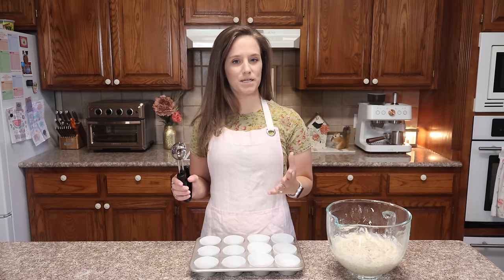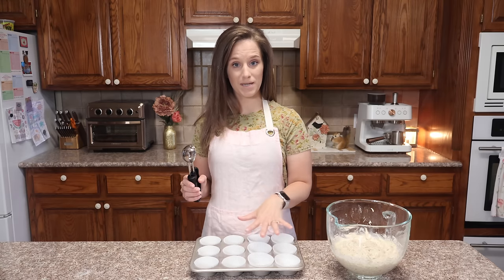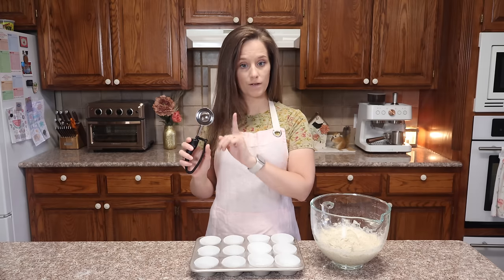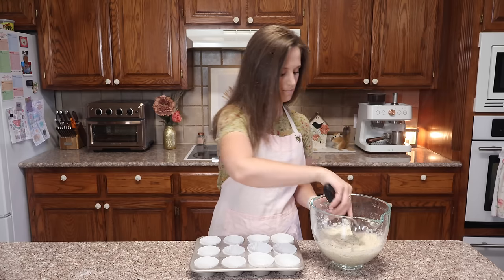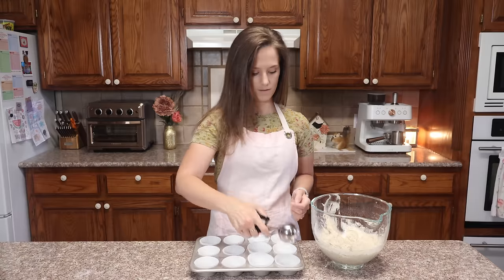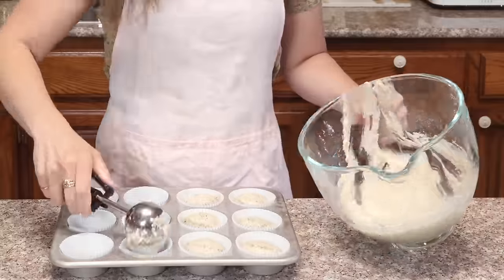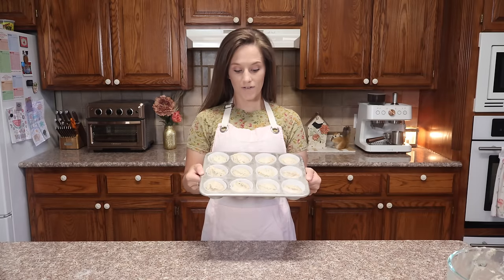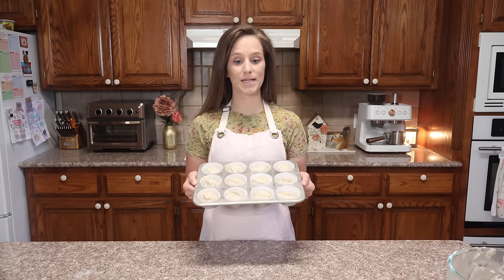Nordicware's 100% aluminum baking pieces are very, very good. I'm going to take my cookie scoop — about one quarter of a cup — and almost fill it up, leaving a small gap on the side so the cupcakes aren't too full. There's just a little space at the top; I don't want to fill it all the way. And there we have it — 12 cupcakes. Now I'm putting these in the oven at 350 degrees for 23 minutes.